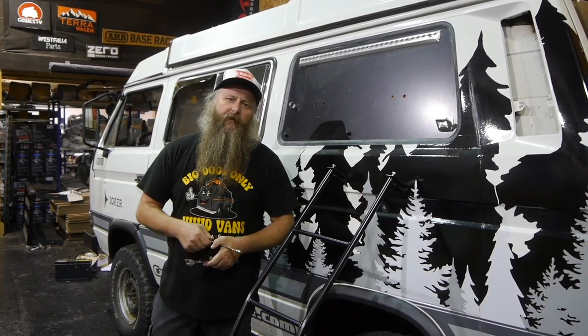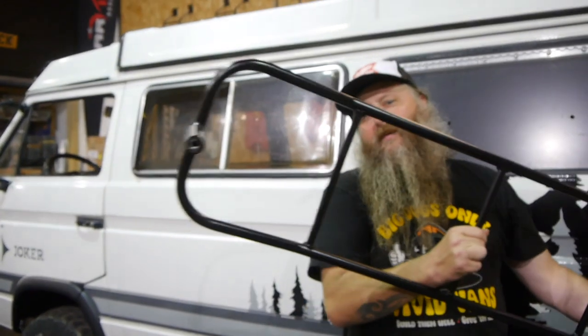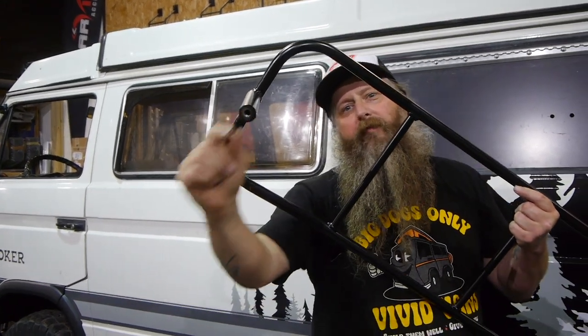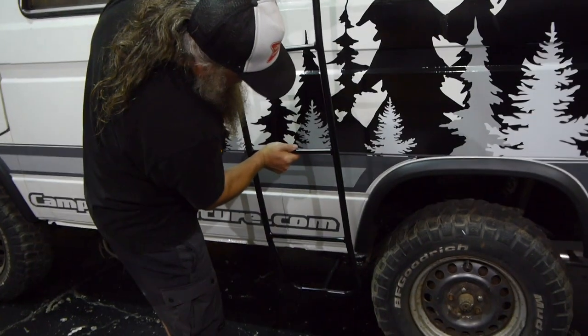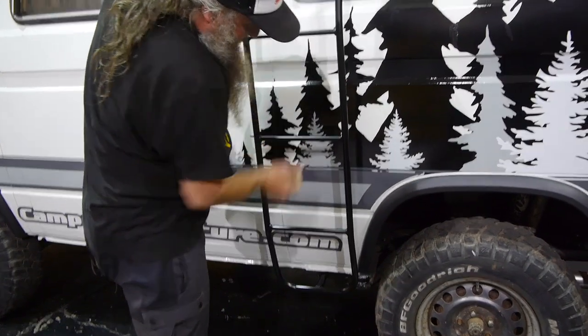Really easy, anyone can fit one. First up, there's this little bolt that comes in the bottom part of the ladder, which is there, and you just take that out. This bit goes into the jacking point of the van, so pop that in there.